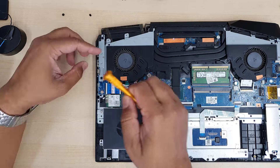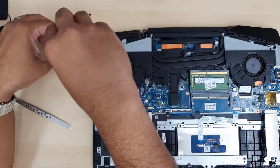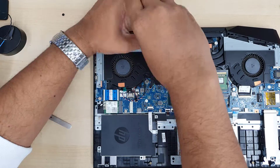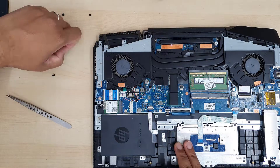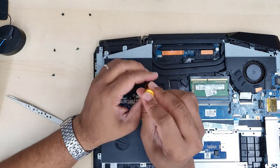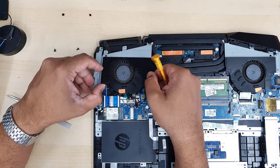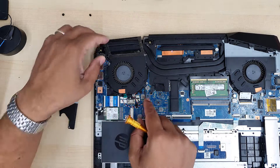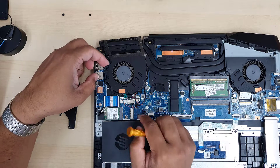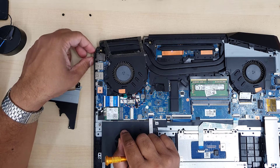Now we're going to get into the metal plate which is laid on top of the cooling fan — this also has screws, as there are too many screws as I've said. After that we're going to take out the actual secondary board, which is on the left-hand side and has the USB ports and other connectors.